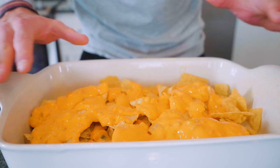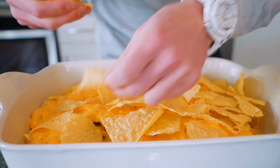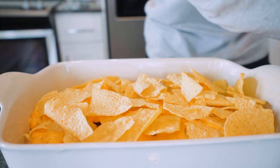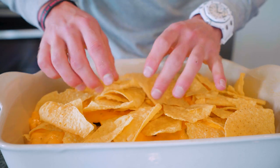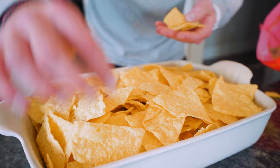And with cheese layer one established, we're going to add another layer of tortillas. We're all in agreement — we want a big old tray of nachos. So I'm going to try to conceal that first cheese layer as much as I can and stack this baby up high. This thing is topped up to the brim. Perfect.